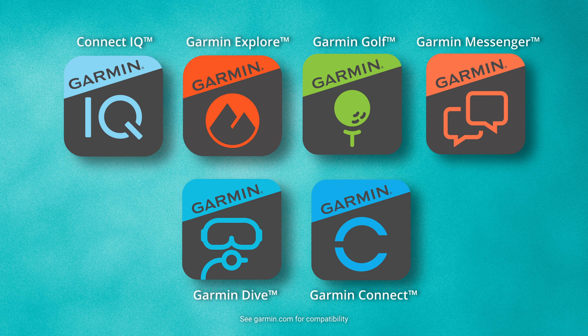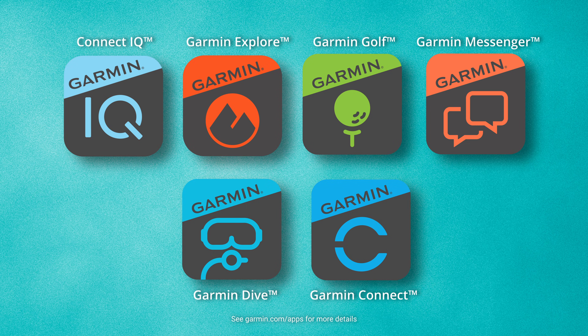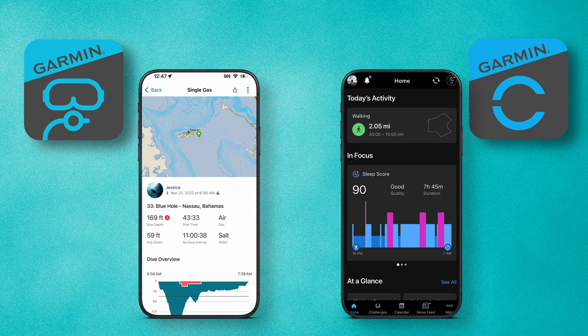Download several compatible apps to your smartphone to take advantage of your watch's full potential. For example, with the Garmin Dive and Garmin Connect apps, sync and store all of your activities so you can relive your favorite dives or latest fitness achievements.